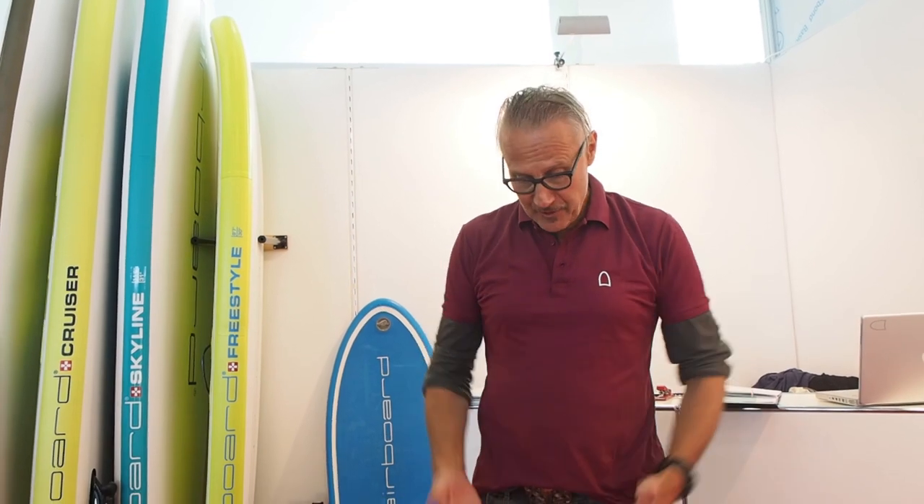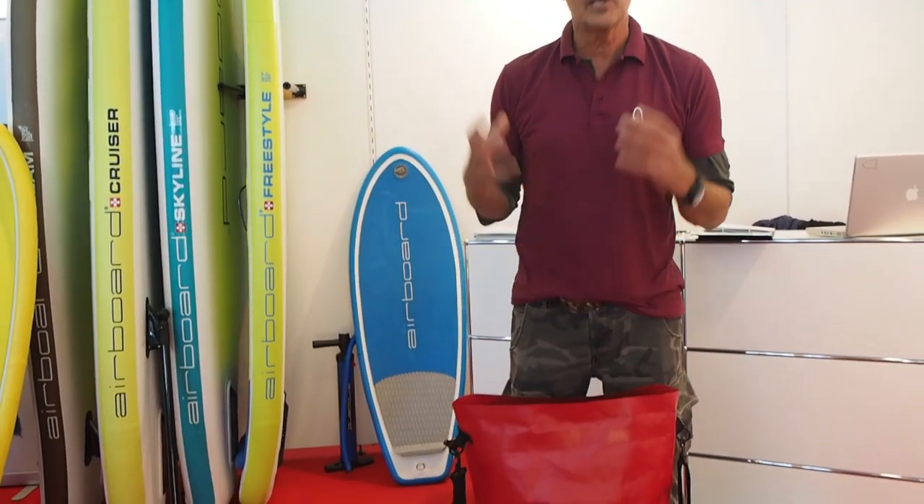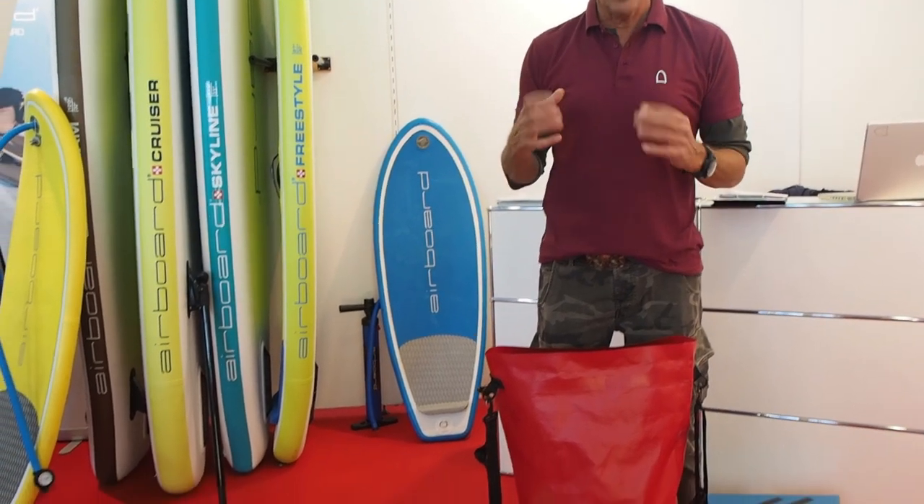I'm Joe and I'm representing a Swiss brand Airboard, and I'd like to show you a new way to pump your stand-up paddleboard. First of all, you see a very compact size — that is our new development to make the boards very light and very compact.